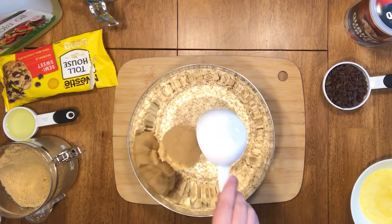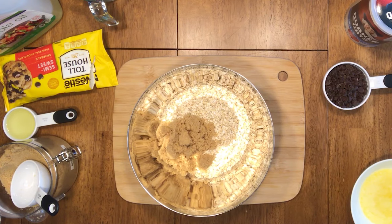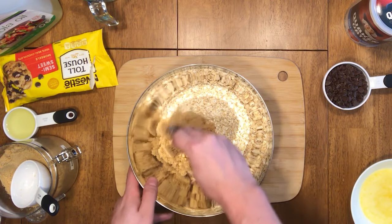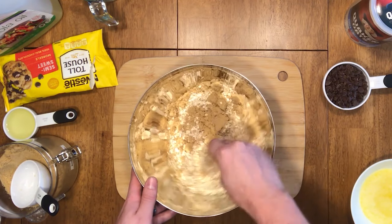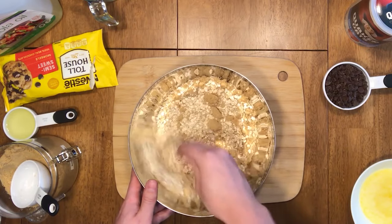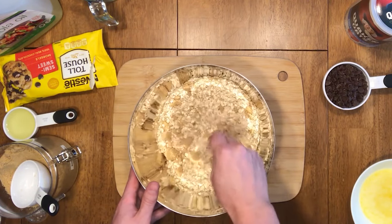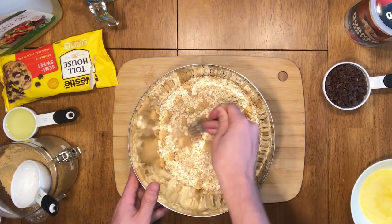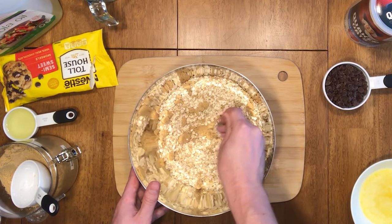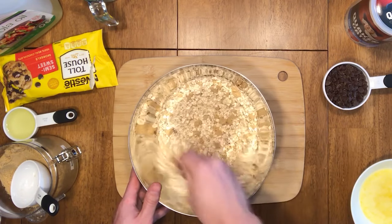Now take your half cup of brown sugar and add it. Begin mixing it all together, making sure you're breaking apart any of the brown sugar that is stuck together so that it is evenly distributed. You can see me smacking that fork in there to make sure that it's getting crushed in and mixed well.